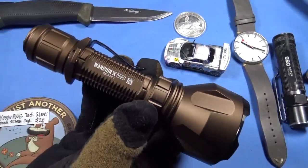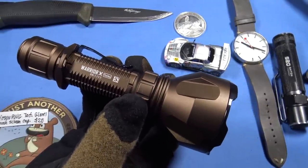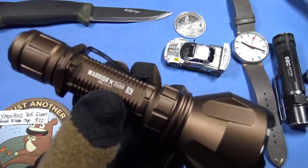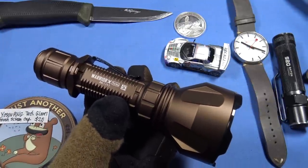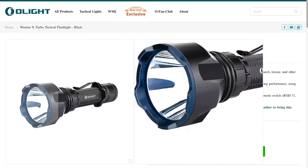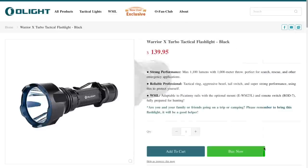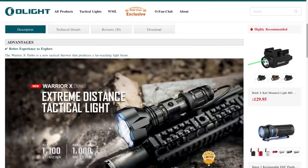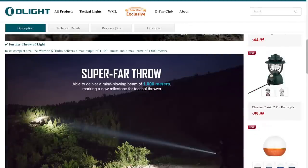The Warrior X Turbo is potentially the best weapon light I've tested to date. It's not super lightweight — almost 11 ounces, 10.6 to be exact. The body is 1.03 inches in diameter, which means you can use a wide variety of mounts on your AR. Olight does have the WM25L weapon light mount on their website. I buy a lot from them, usually around Thanksgiving when things are on sale. As a weapon light I think it's fantastic.